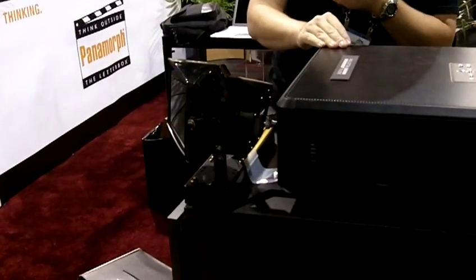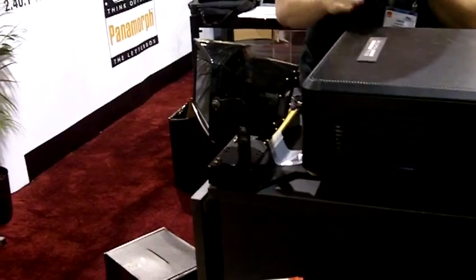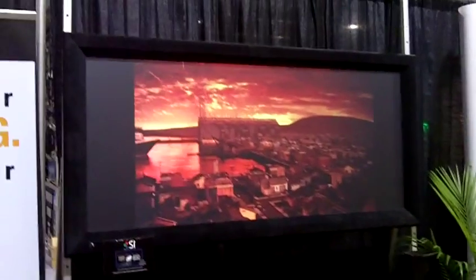We recreate that experience in your home through a two-step process with a 2.35:1 or 2.41 aspect ratio screen, and using either an external scaler or scaling modes that are present in your projector. Most projectors these days have those scaling modes in them internally.